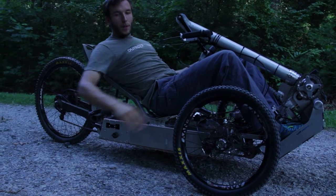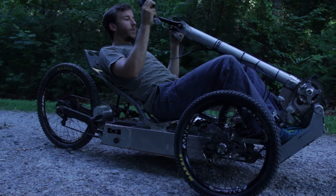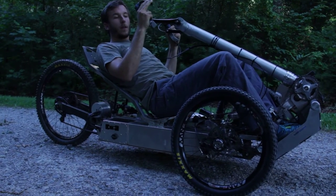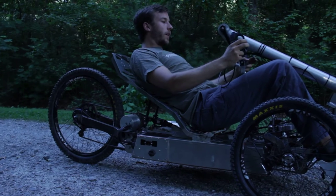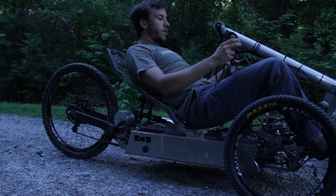As you can see, it has front suspension and rear suspension. It's a hand cycle as well as an electric assist vehicle, so it can be used purely under pedal power, purely under electric power, or you can do the two combined.